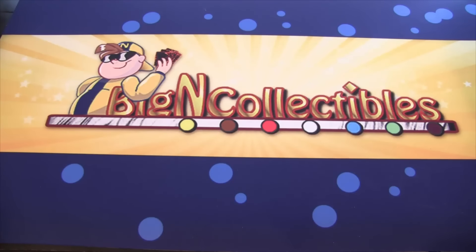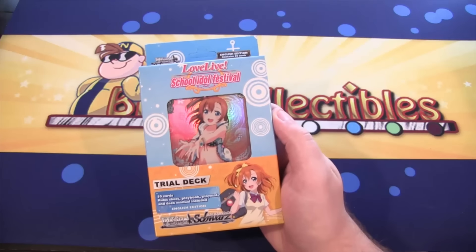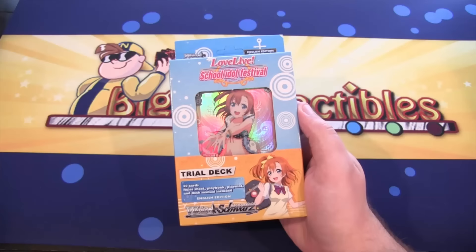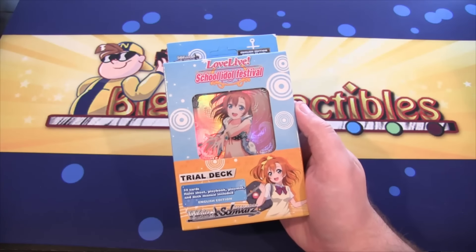What's up everyone? This is CyberNightCCG and today we're going to be opening up a Love Live School Idol Festival Trial Deck for you guys. Of course this is a new Weiß Schwarz Trial Deck — well, sort of new. This is a little bit of a late video, honestly.